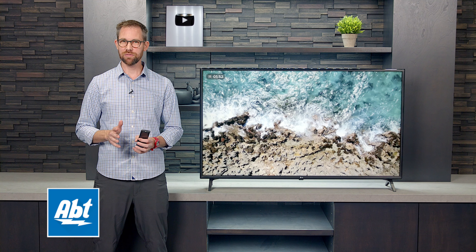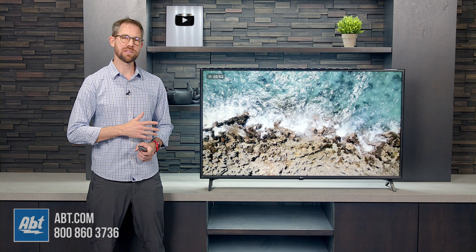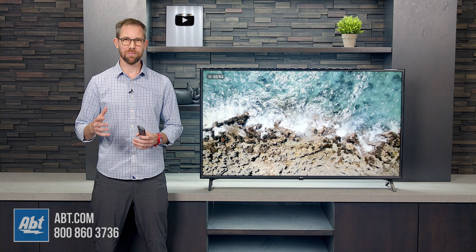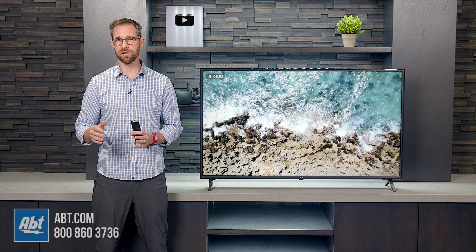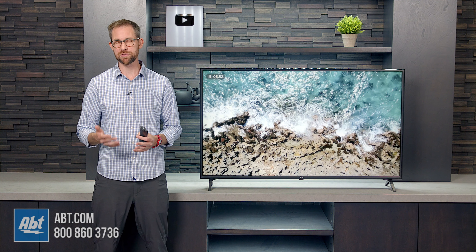Hey everybody, Carl here from Appton. In this quick video we're going to show you how to hook up your LG TV to Wi-Fi. We've got the UN7000 series here to show you on. It may not be exactly the same on every LG TV but it's going to be a very similar process and it's only a few steps so it's really easy to do.